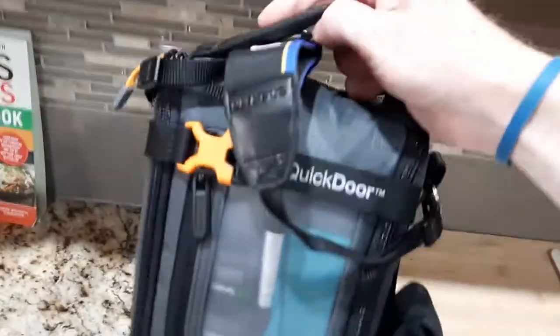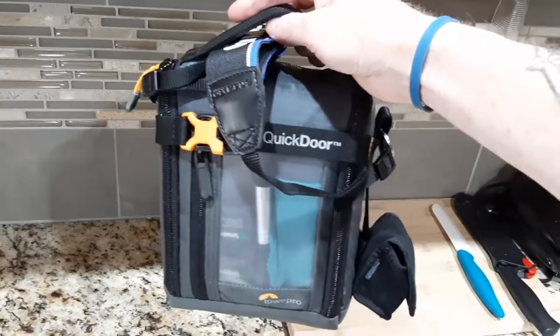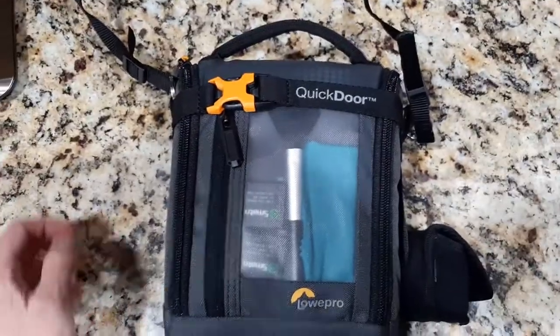You're looking at 3.25 pounds. So we're going to take a look and see what gear I have in it in just a second here, but that's a complete setup in under three and a half pounds — 3.25 pounds. Let's pop this open.